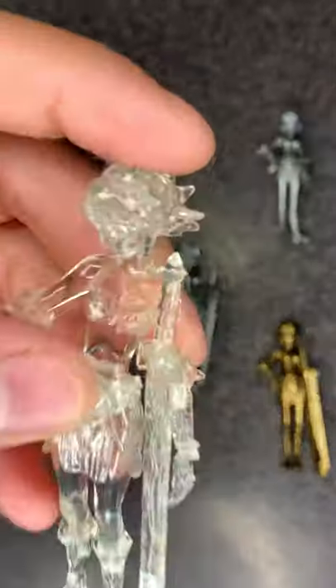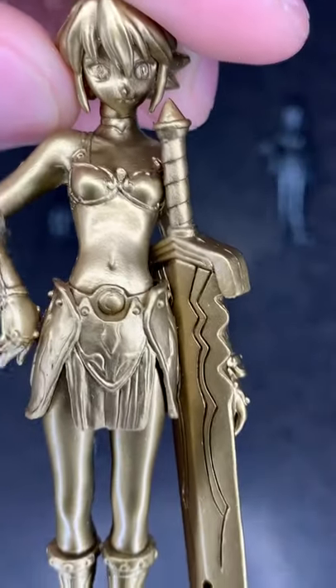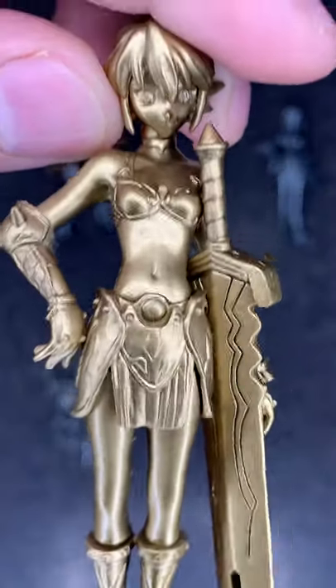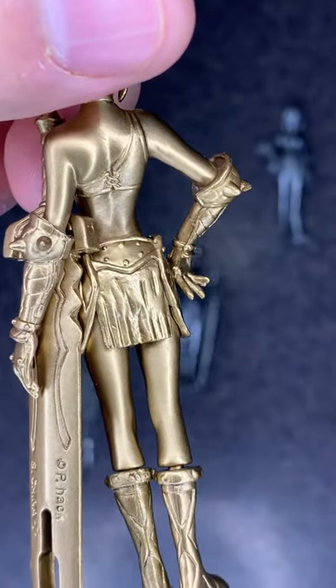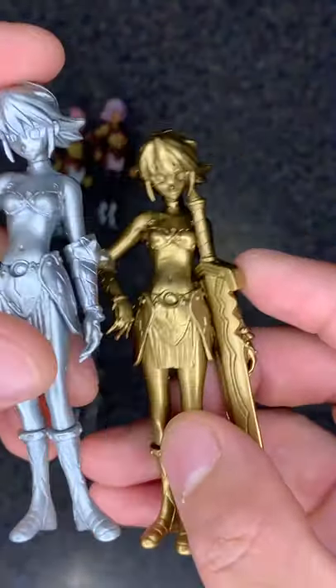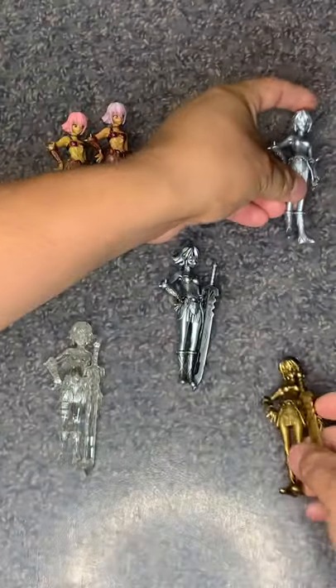The clear one has got to be the coolest one so far because you can definitely see right through it. And the gold one, depending on the lighting, can look odd. On camera it doesn't do it justice, but in person it's a lot different. On camera it kind of looks washed out, almost silvery — but that's definitely not the case. Yeah, in person it just looks different.